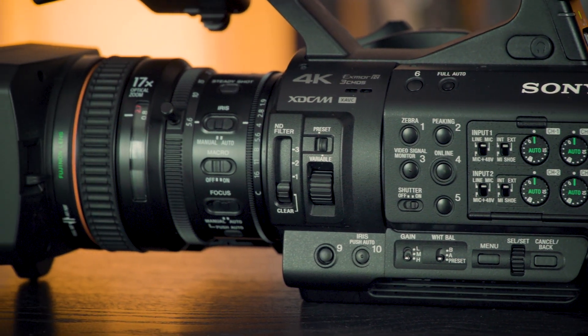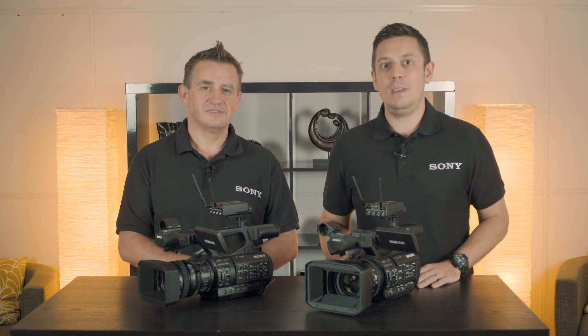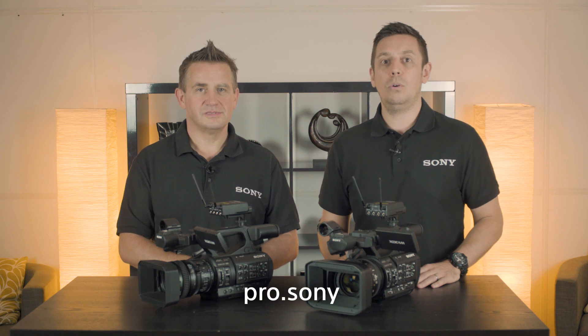It's different, and again it's unique to only our cameras. Thank you very much for your time today, Robbie — much appreciated. If you'd like some more information on these two camcorders, please visit pro.sony. Thanks for watching, see you again soon.